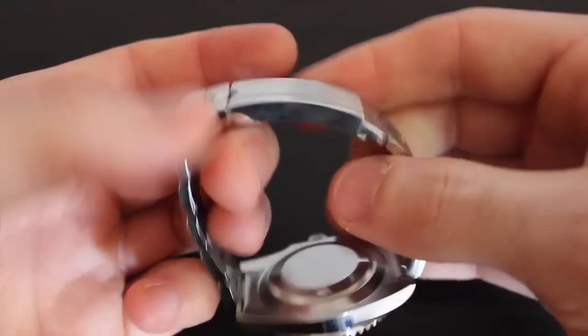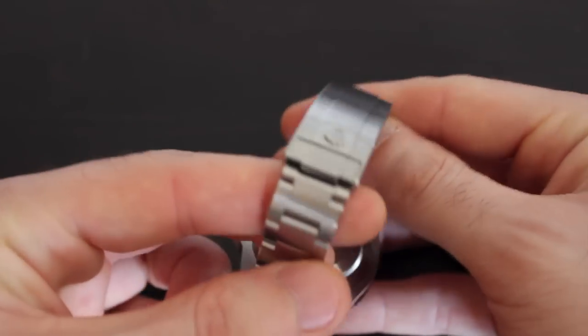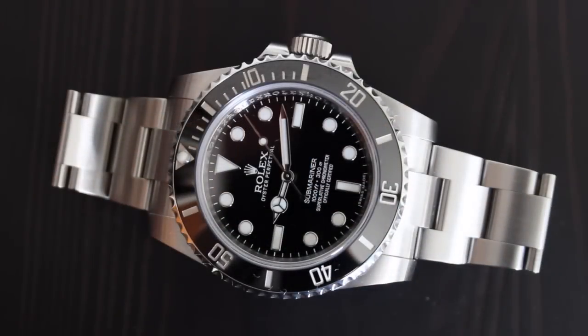Also, the clasp doesn't seem as bulky. Submariner clasps of the past were pretty tall and jutted out from the bracelet. There's still some presence here, but it has a lower profile than previous models. New or old, you have to admit Rolex gets the details right. Every aspect of the watch looks and feels like engineers and designers spent a considerable amount of time thinking about even small changes — nothing is overlooked. Granted, you're paying for that. The 114060 retails for $7,500. That's serious money, but when you see it in the metal and try it on, you can begin to understand why people consider Rolex to be the best machine-made product around.